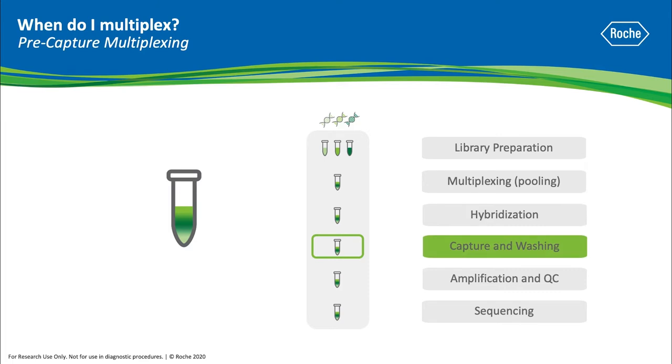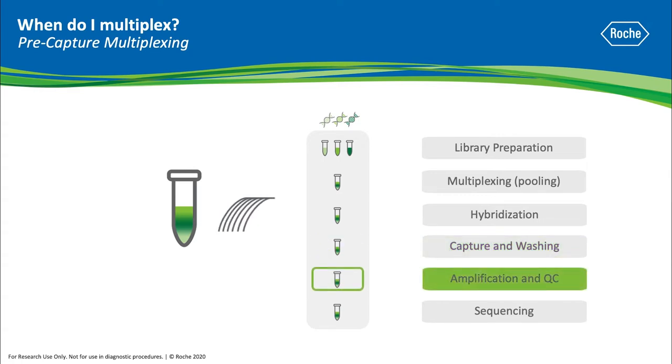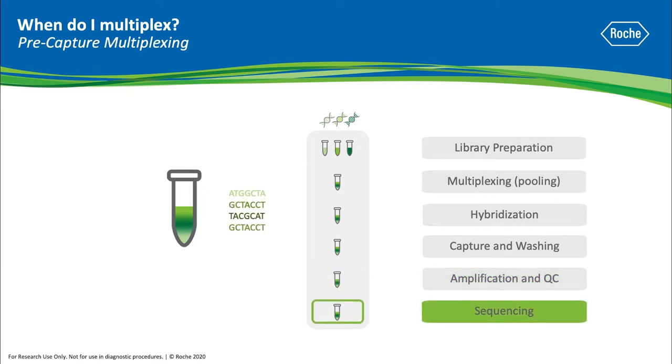Afterwards, the probe-bound multiplex sample is captured using capture beads and then washed. The captured multiplex sample is amplified and cleaned up to yield the final libraries that can be QC'd for quality and quantity. The multiplex sample is now ready for sequencing.